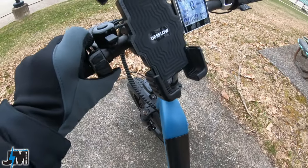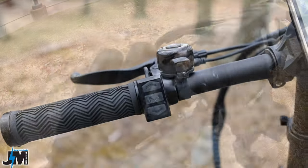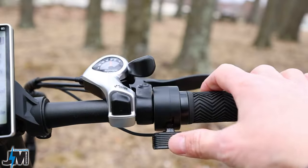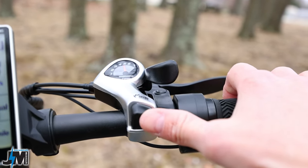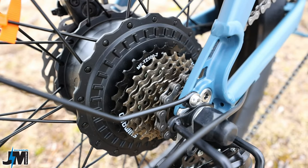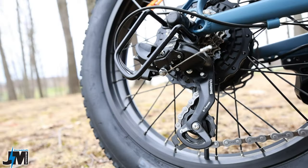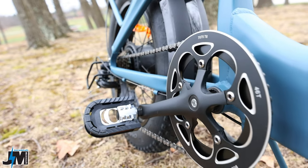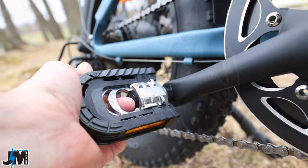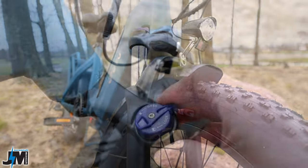Right here you have your control pad for controlling your pedal assist levels and turning your bike on and off. There's a cheap little bell, and over on the right-hand side you have a thumb throttle and a seven-speed Shimano shifter, which leads down to the 14-to-28 freewheel in the rear. The bike uses a Shimano Tourney derailleur, a KMC chain, and a 46-tooth chain ring in the front, plus a set of folding pedals.